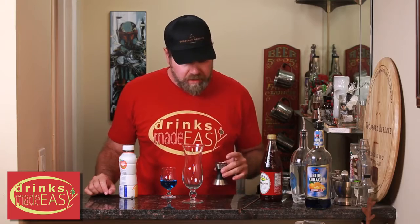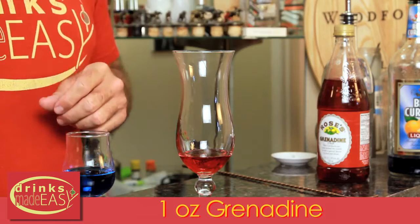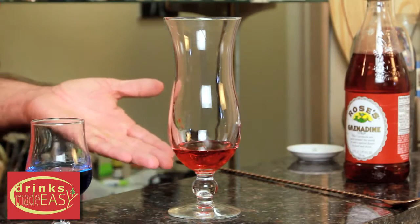To make your Rainbow Cocktail, the first thing you're going to do is take one ounce of grenadine and pour it into a hurricane glass. Next, you're going to fill it with ice.